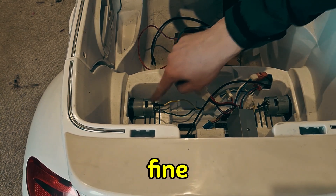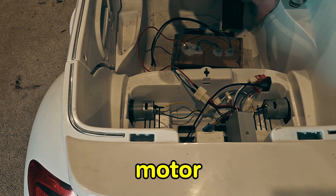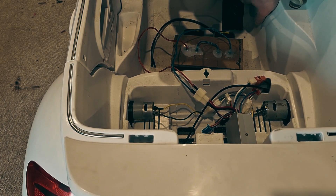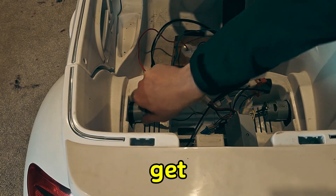That motor is going fine, but this one is not. That motor at slow speed is turning with no problem, but this one here is not really doing anything and it's getting hot.